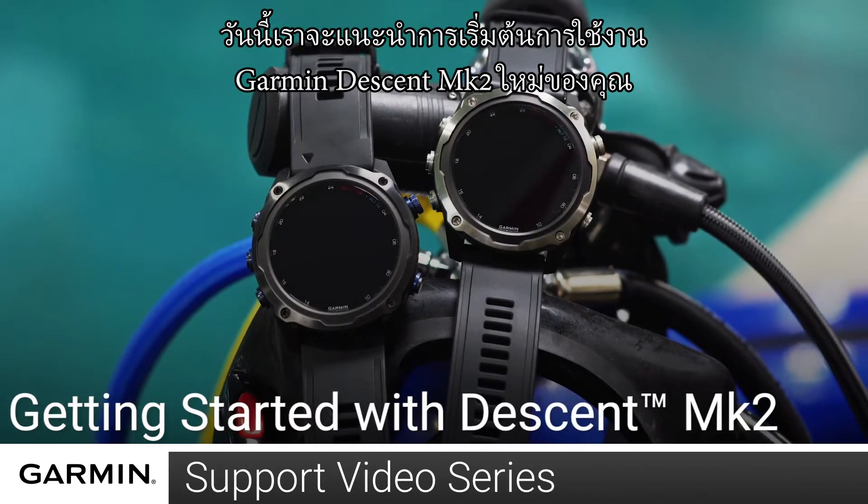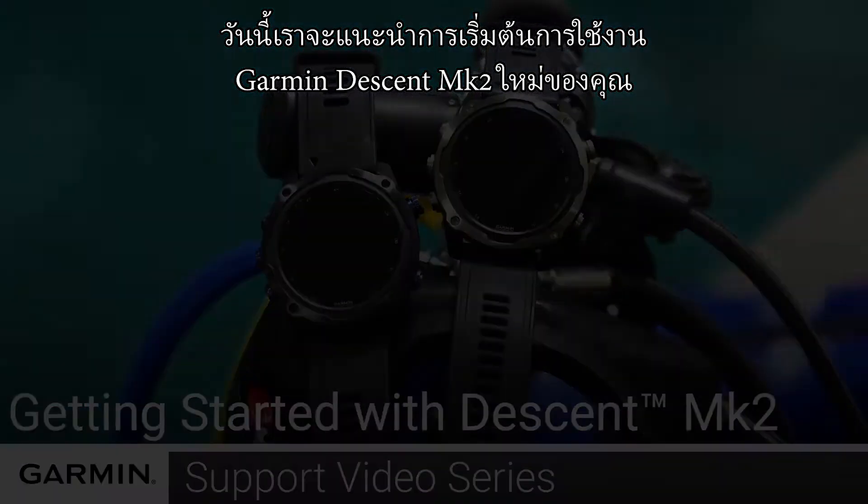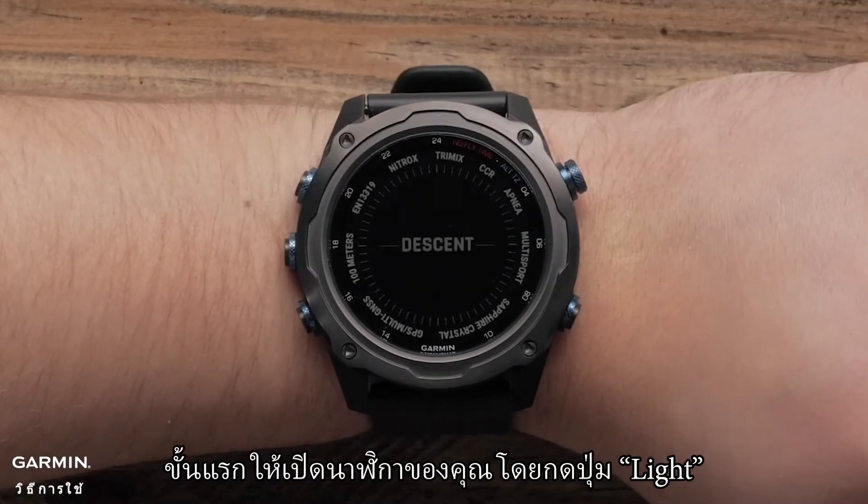Today, we're going to show you how to set up your new Garmin Descent MK2. First, let's power on your watch by pressing the light button.